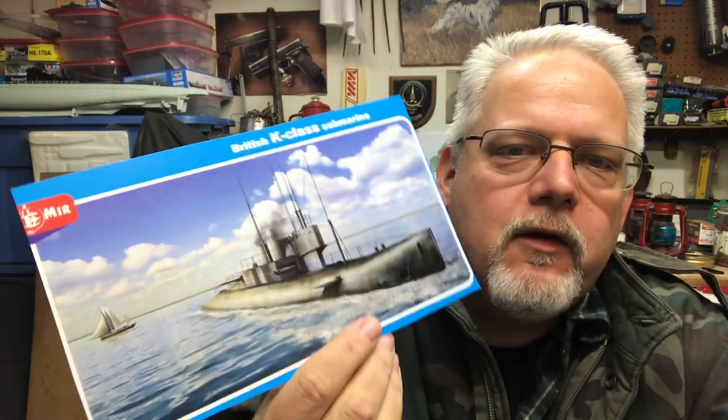Hey there, how you doing? Welcome to Workshop Recorder. I want to talk about some of the models I've been working on lately — these little Micro Mirror submarine kits. This one happens to be the British K class. I'm working on that right now and I want to talk about it and give you a little review of the kit.